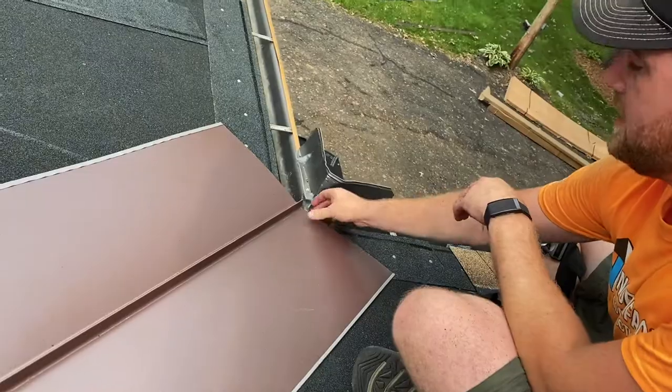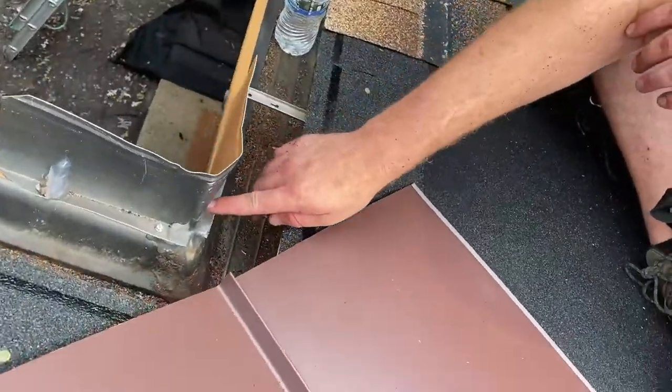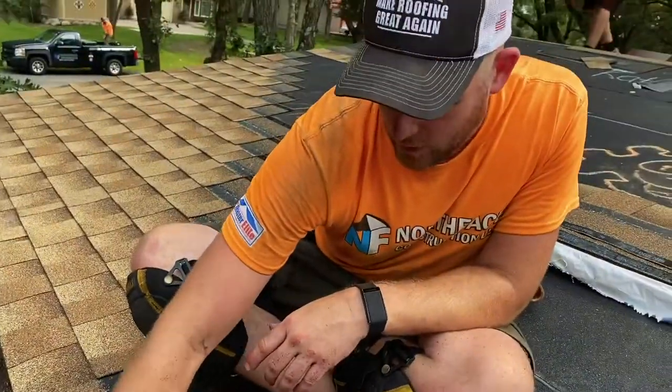You want to have enough lift so stuff gets out, but you also don't want too much overhang. Like, if this guard wasn't here, water would be going out in the wrong direction. I'll figure out the right spot with the overhang based on what I have here.